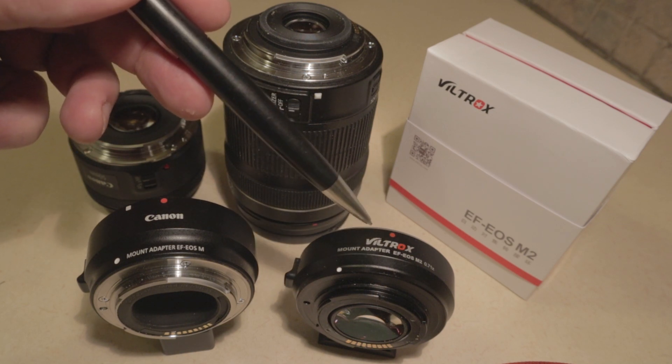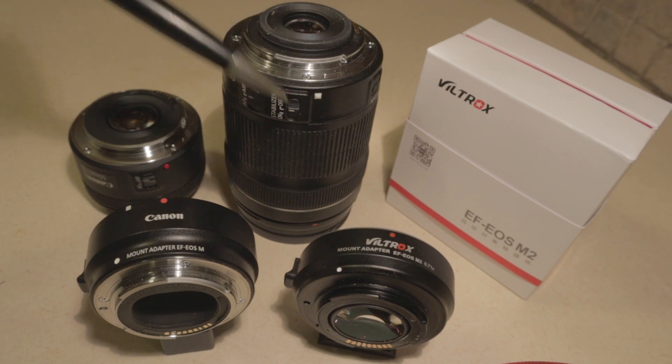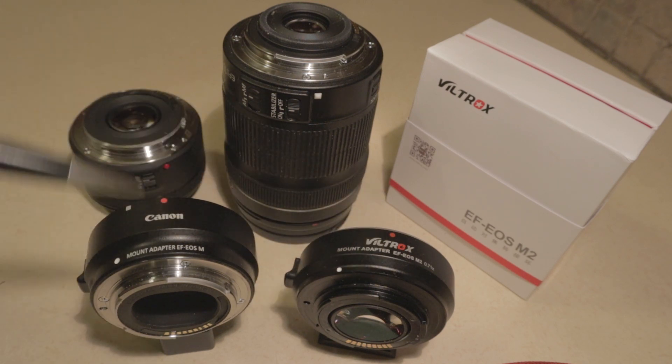The Viltrox is thinner and it has glass in it. The problem is, although the metal part of these two lens mounts is identical, the crop sensor EF-S lens has an extra plastic piece right here that sticks out beyond the metal mount — the full frame EF lens does not have that. If you try to put the EF-S lens on the Viltrox, that extra extrusion conflicts with the glass lens on the Viltrox. I assume there's a reason why this thickness is different.